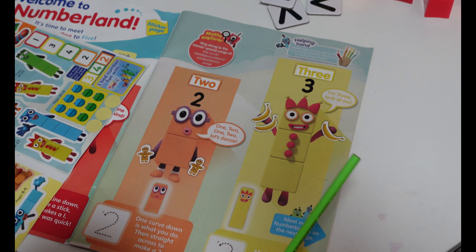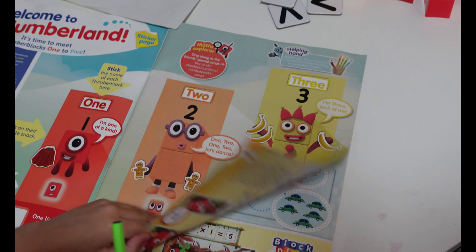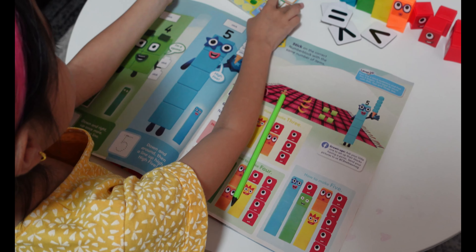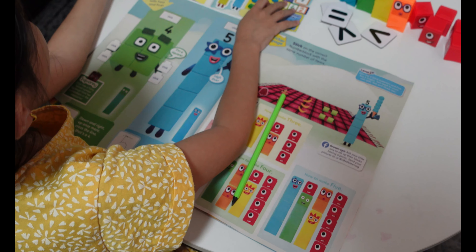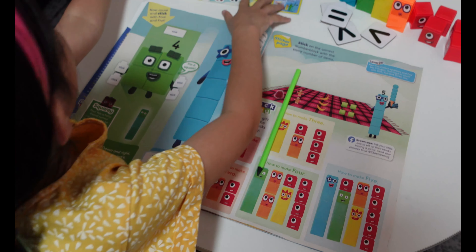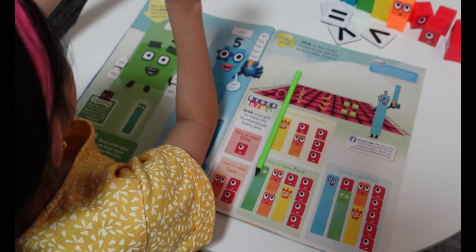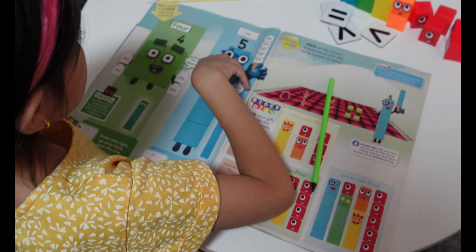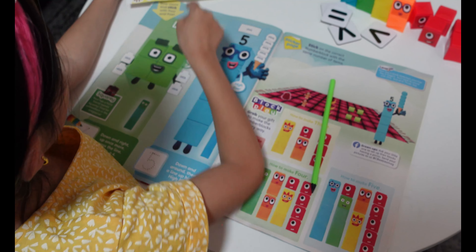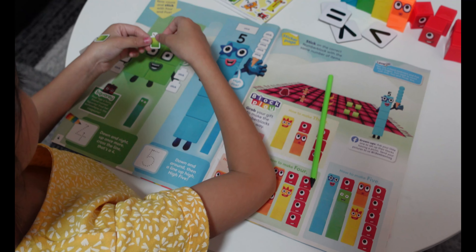We are done. Let's move on to the next activity — let's go to number four. So we are going to put the stickers on number four.